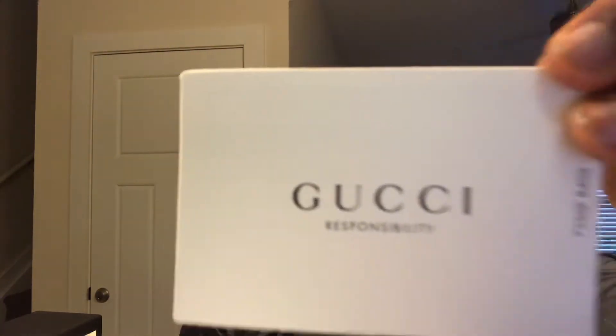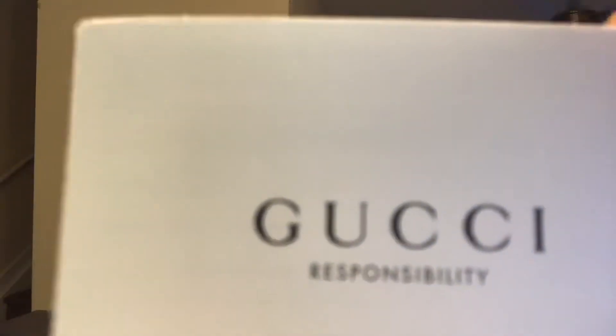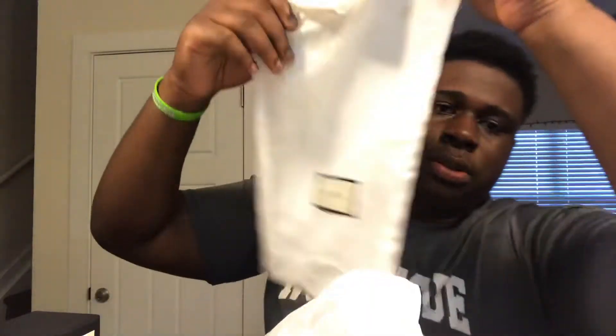So we got the Gucci box right here, you feel me? You got the letter — the Gucci branding. Let's see. Then you got dust bags right here, you feel me? You got one right here, and then you got one right here upside down, like that.